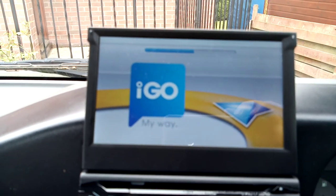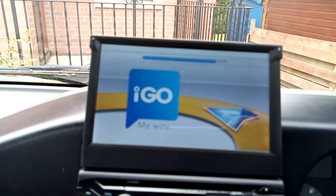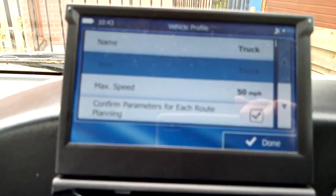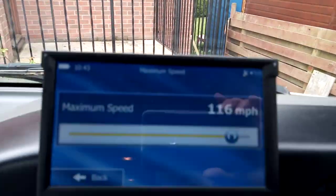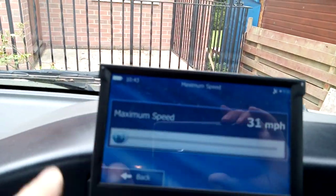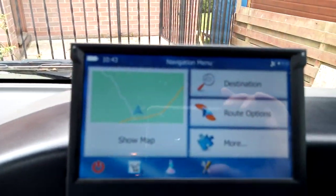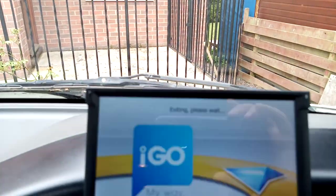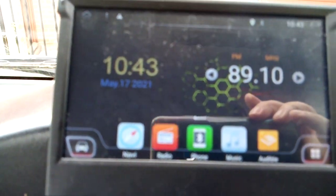There's the navigation coming up. You can set it to truck mode, set the maximum speed to whatever you want. You can show the map, do the route, all the usual stuff. Then turn off the sat nav and go back to the normal display - press home and you've got the usual Android apps.